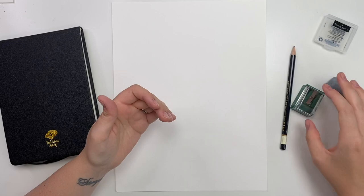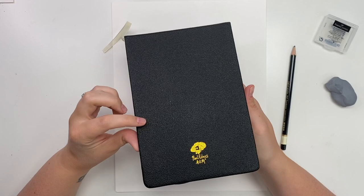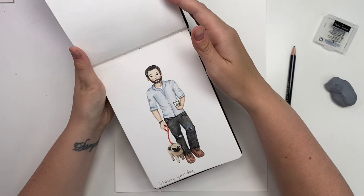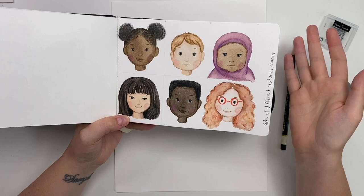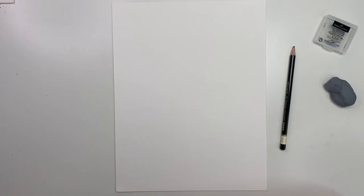Get a sharpener just in case your pencil dulls out. I also wanted to show you these watercolor journals by Paul Rubens that I ordered off Amazon — I've been working on my illustrations in these. They are wonderful for watercolor illustrations as well as pencil crayon illustrations. If this is something you want to keep going with, it might be really fun to have them all in a journal. I'll link these below. But for now, all you need is paper, pencil, and eraser — let's get started.